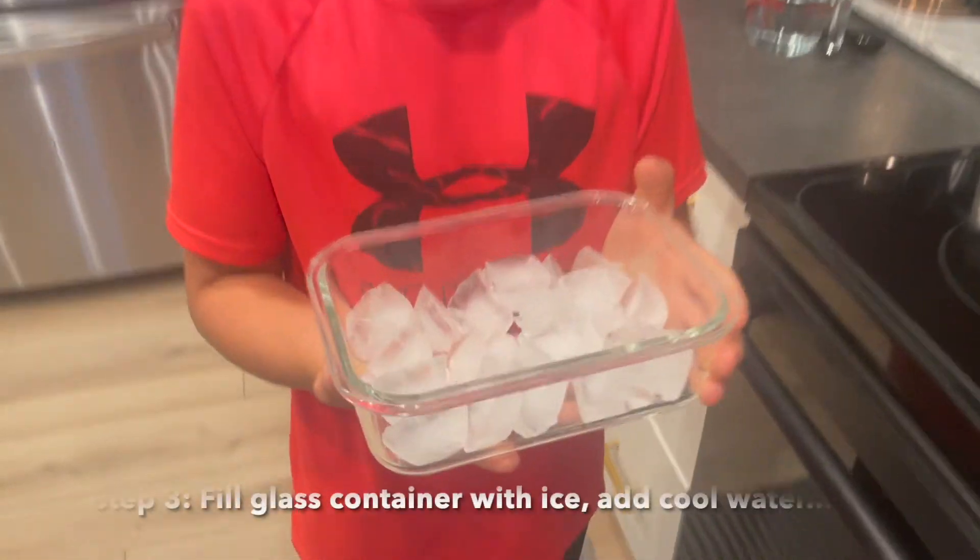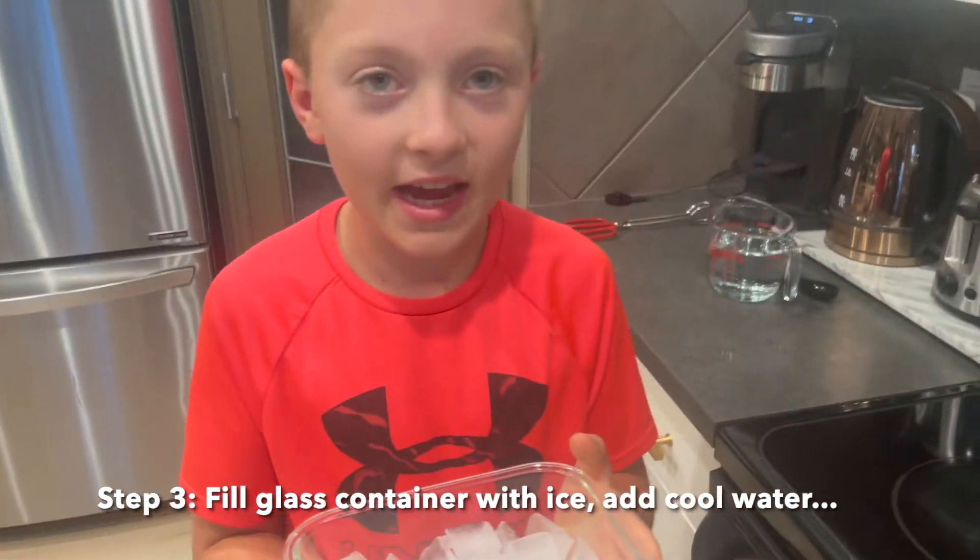Step three: fill a glass container with ice and add cold water.